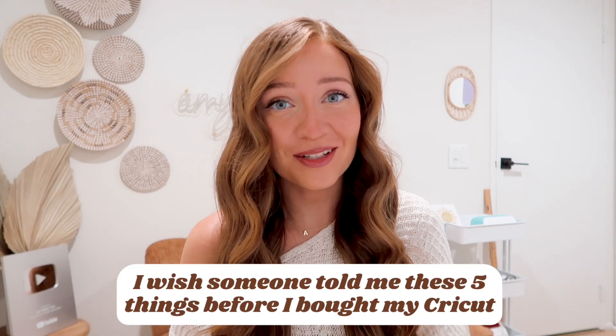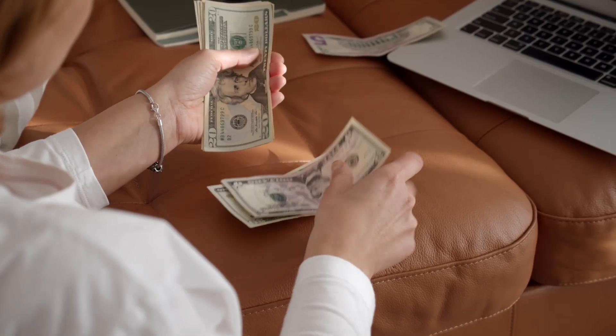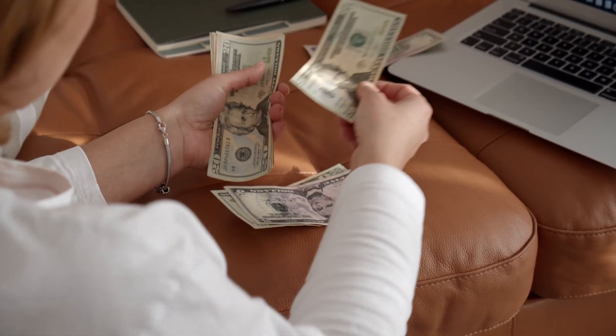I wish someone told me these five things before I bought my Cricut. In this video, I'm teaching how you can save a lot of money, time, and bad energy as a Cricut beginner. We're getting right into this video.